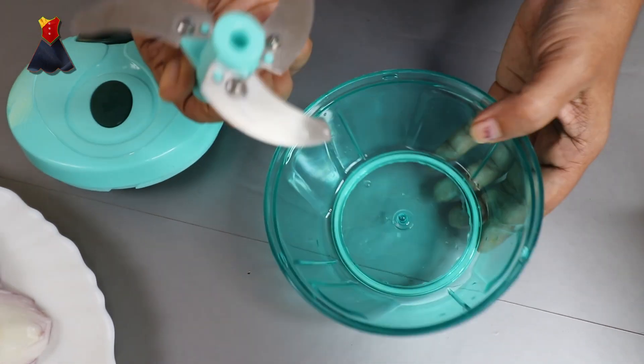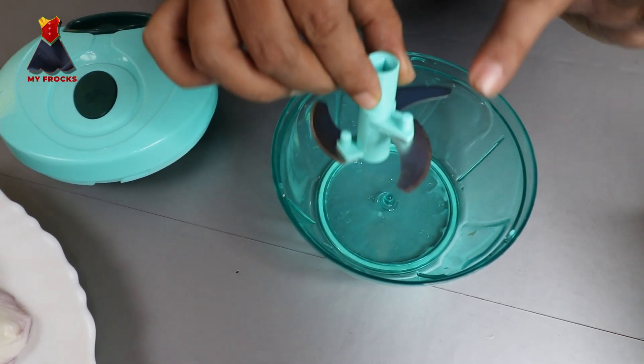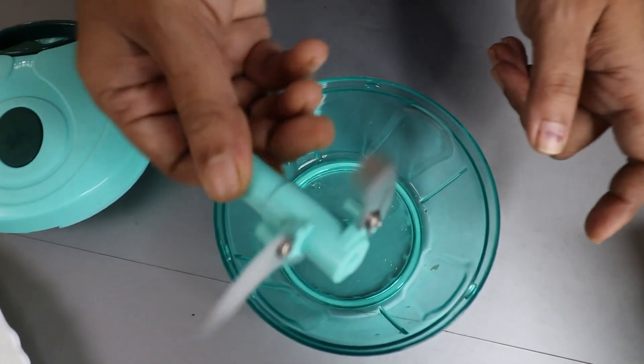Let's put in this blade. This is very useful in the kitchen. This is very sharp.